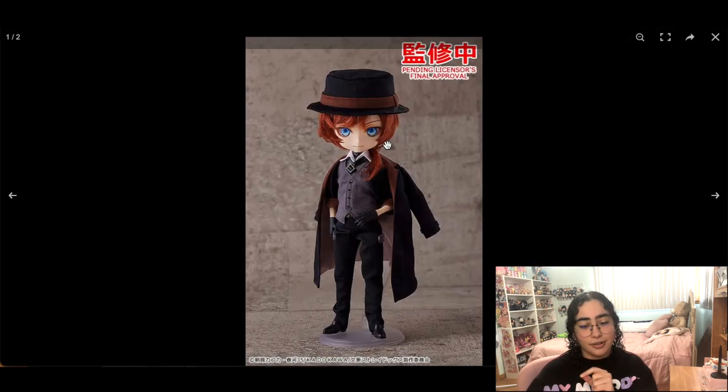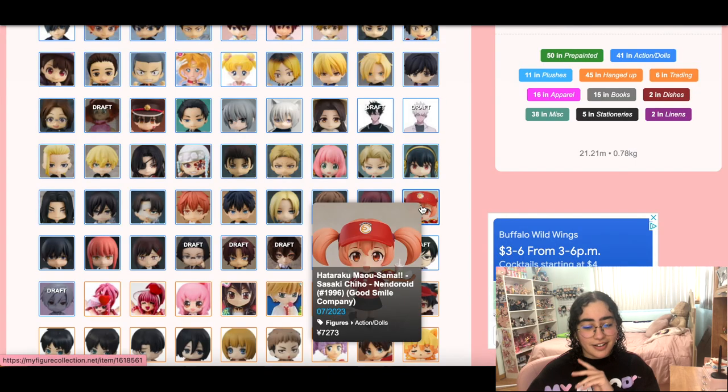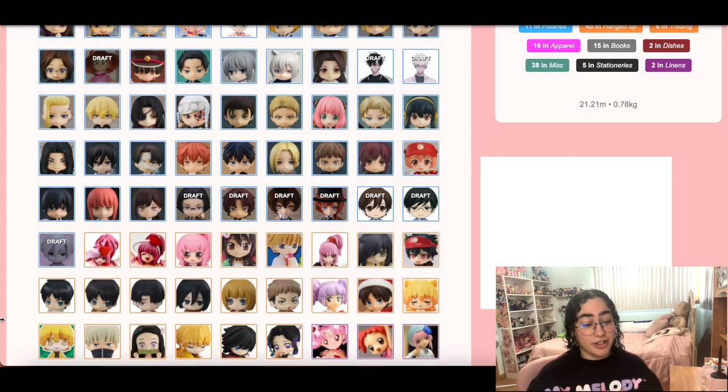Chuya looks so freaking cute though — look at him with his little hat. Anyway, this is about cleaning up the wish list, not complaining. Also, did you guys see we got Ouran High School Host Club nendoroids announced? I don't care if I'm holding off on nendoroids — these are going in my collection.